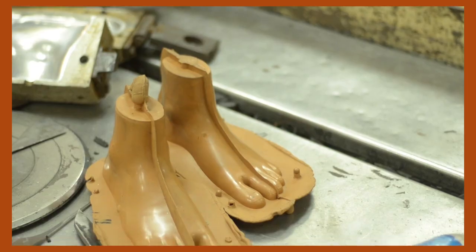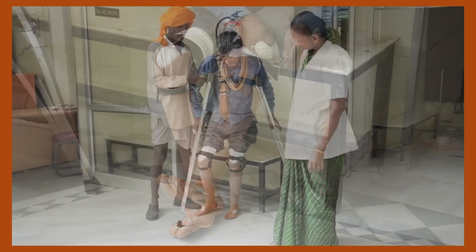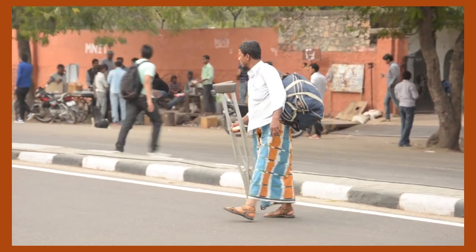Once the foot piece is ready, you have the whole pipe assembly ready. It is then fitted onto the human body and the person goes home with the leg. This whole process happens in a day because BMVSS has done all the planning — keeping all the parts ready, manpower ready — to handle large numbers of people and take the process forward.